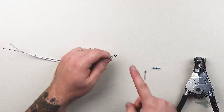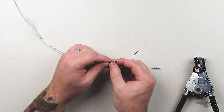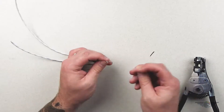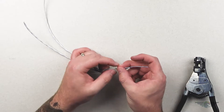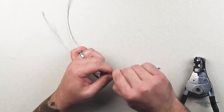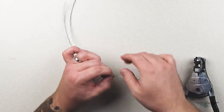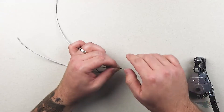I already got my wires stripped out. I strip these out, I fan them out, I cut my length of wire that I need here, and it's stripped out and fanned out. Then push them together and twist. Get that good, solid, mechanical connection.